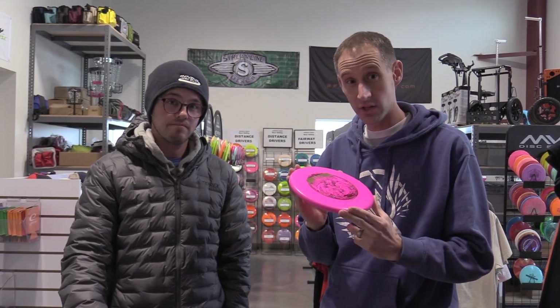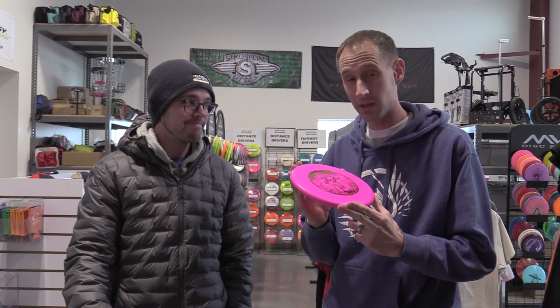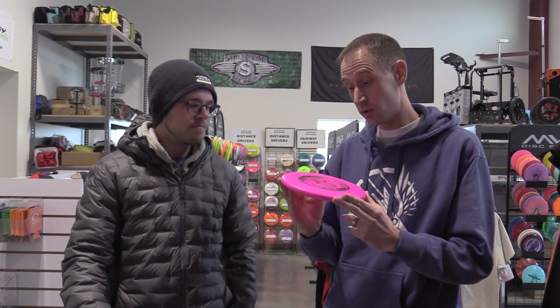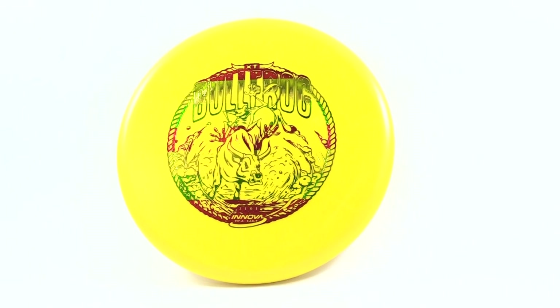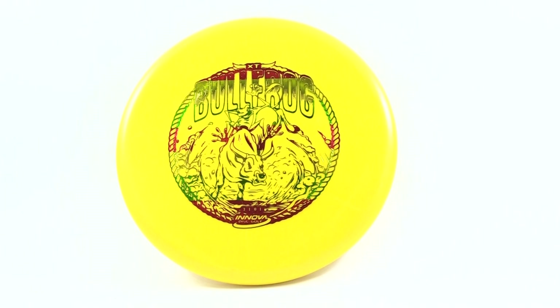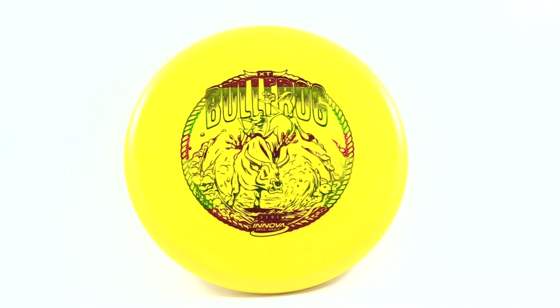Welcome to another official Infinite Discs review. Today, despite the 17 degree temperatures outside, we are going to throw the new Innova Bullfrog. Luckily it's in XT plastic so it'll be pretty grippy out in the cold. It's a new putter from Innova that doesn't have a whole lot of glide.